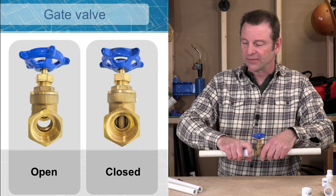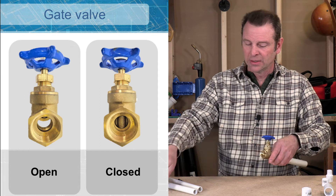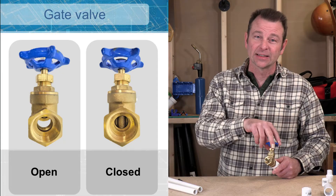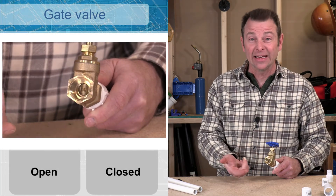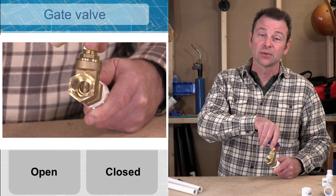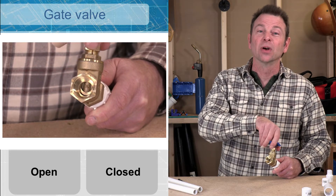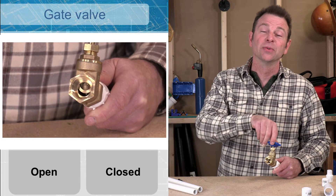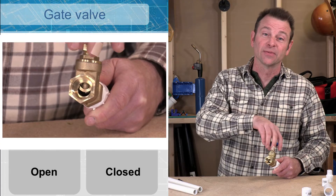Let's take a close look at this gate valve and see how it works. Right now I have it closed — I turn the handle clockwise until it's tight, and that drops a door or gate inside of this valve. As I loosen this knob with several turns, that gate will open or lift up, allowing an opening through this valve — that allows water to flow.